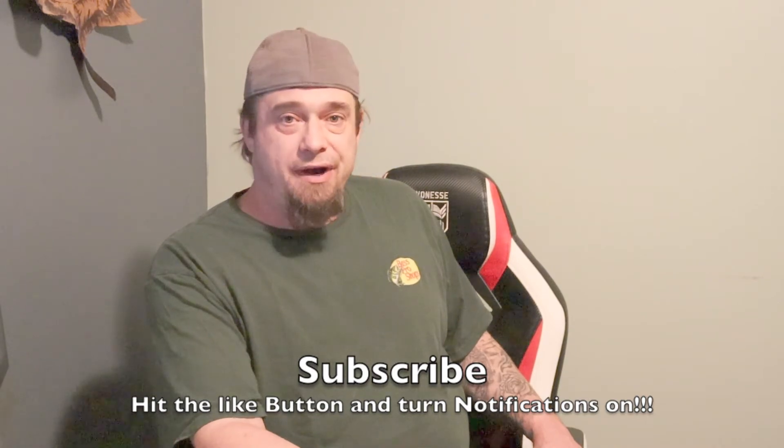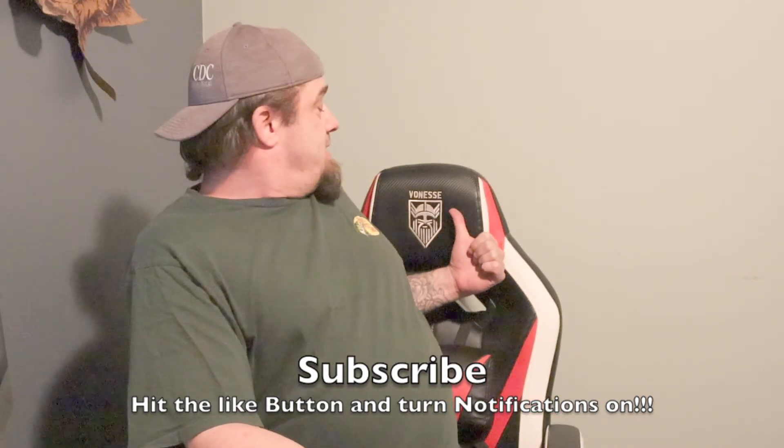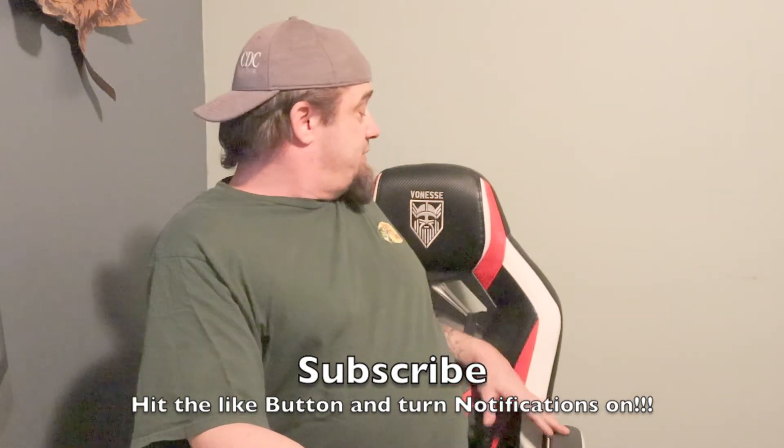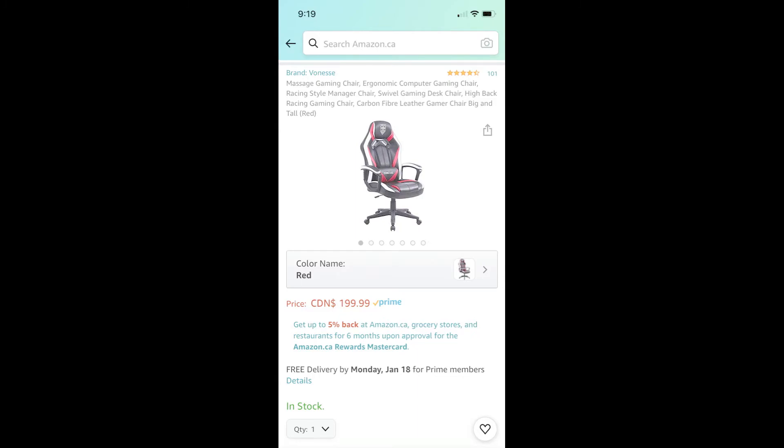I'll put a screenshot of the Amazon page where I got it — if you can get it somewhere else, great. It's the Vonesse — I liked it because of the Viking design, and the wife liked it because it was red. All in all it's a very functional chair and I can see myself doing a lot of hours of editing in it. As far as my chair situation in the studio, I'd have to say we're done looking. Until next time — if I don't see you around, see you square!